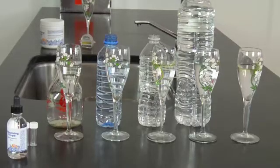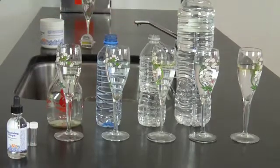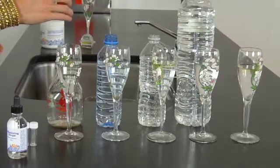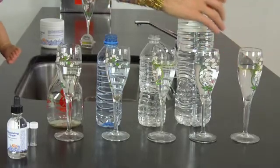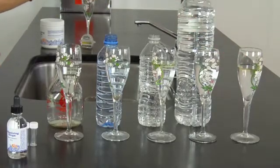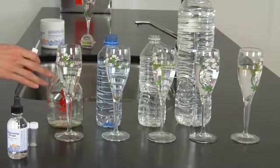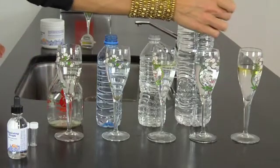We're going to test the acid-alkaline balance in these waters that we picked up in plastic bottles at a local bodega, where you generally pick up water on the run in New York City. We also have the acidic water that comes out of the alkalizing machine, and a bottle of alkaline water that we bottle here in glass at Organic Avenue. So there's three more there.